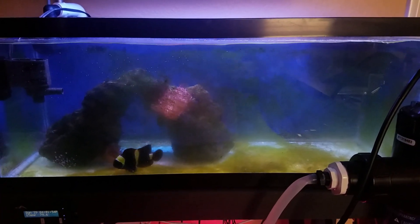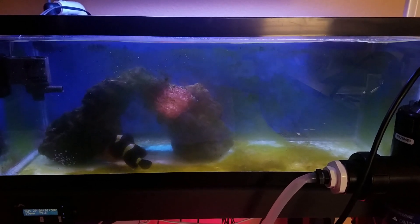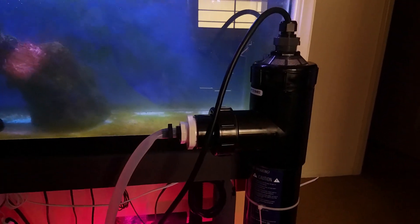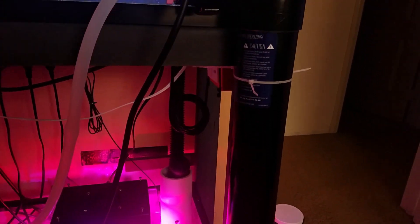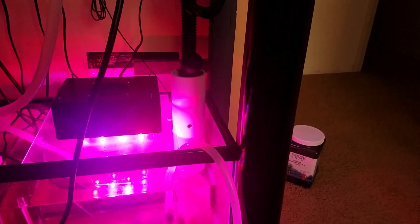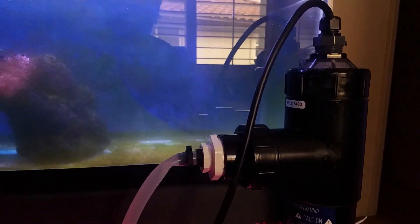So eventually I did buy a UV sterilizer. The one I got is a 40-watt made by Pentair. It's an expensive and massive UV sterilizer for this 30-gallon system, but I got it because I wanted something that I could throw on a bigger tank later. Also, I've been in this hobby long enough to know that going cheap often ends up costing you more in the long run — there were just too many complaints about other less expensive brands.